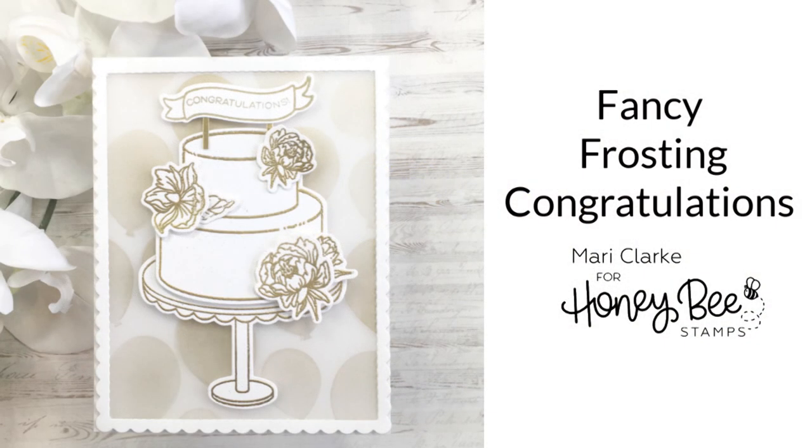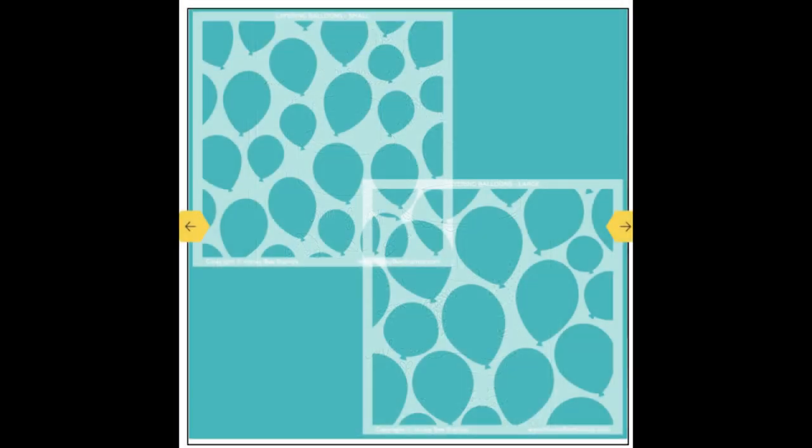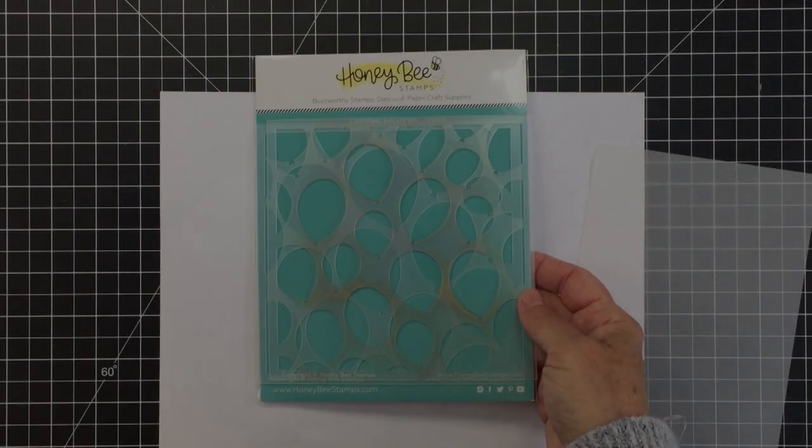Hi everyone, it's Mari here for Honey Bee Stamps. I'm going to be creating this A2 top folding card. I'll be using the amazing Fancy Frosting stamp and coordinating die set, as well as one of the layering balloon stencils from this stencil set.